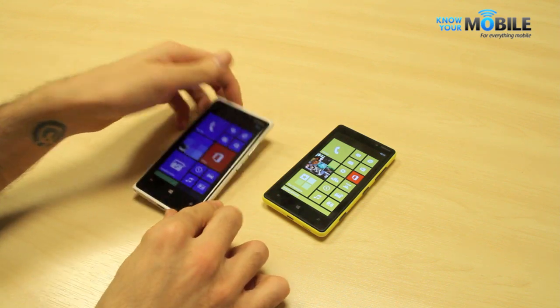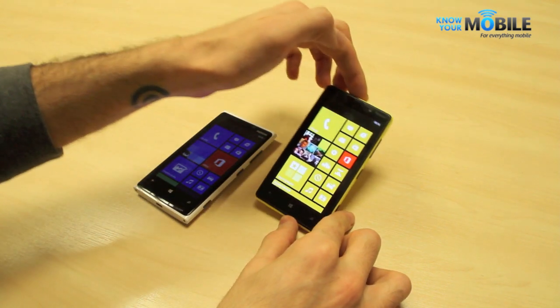Welcome to Know Your Mobile. I'm Basil and this is the Lumia 920. This is the Lumia 820 and you're watching a video comparison.